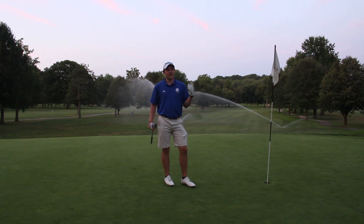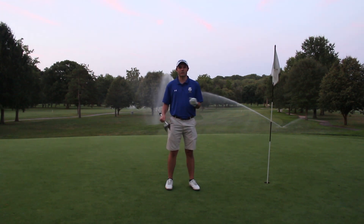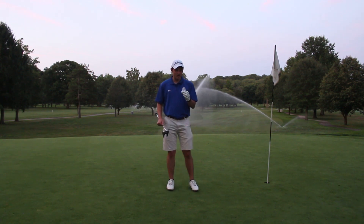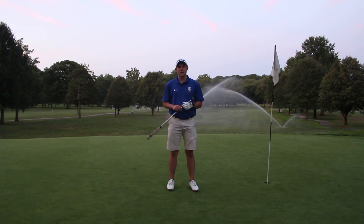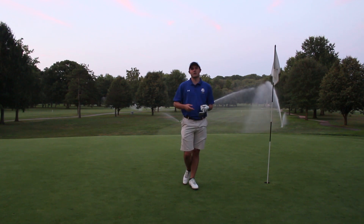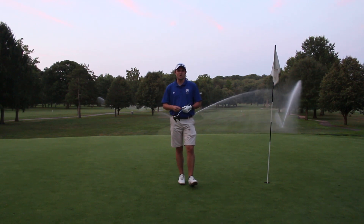Final verdict: it's probably not worth your money to pay extra for the Pro V1X. The Vice Pro Plus feels great off the clubface with very similar distance to the Pro V1X. It doesn't spin quite as much — the Pro V1X would probably check up a little more on that 100-yard shot — but overall it's pretty good and the ball didn't roll off the back of the green. Be sure to check out my website, the DIY Golfer dot com, where I have a free personalized practice plan if you take a short quiz.